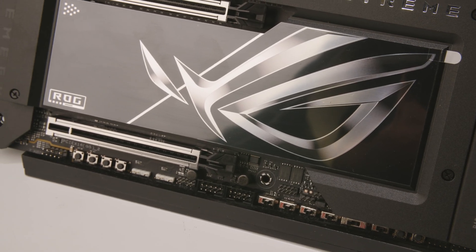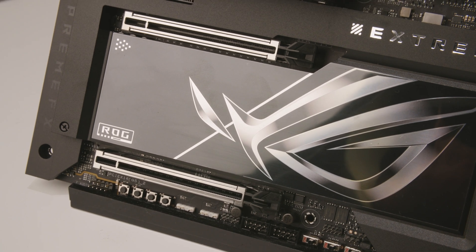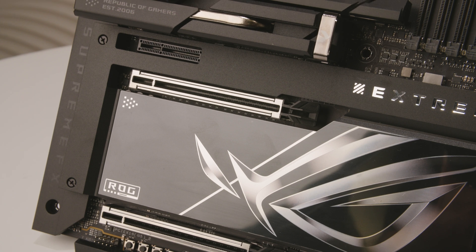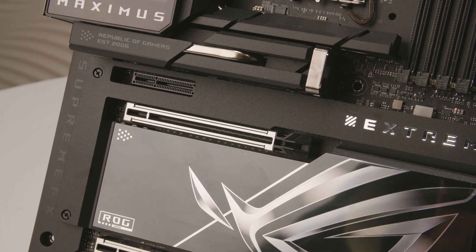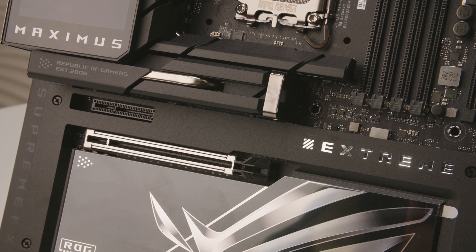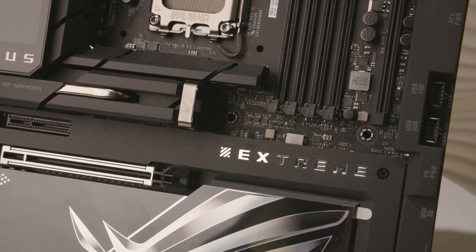For the latest Z890 motherboards, we have the M.2 Q-Release. With just one lift, you can remove the M.2 heatsink pretty easily and then install your SSD. We also have a Q-Slide, which can be used to adjust the length of your SSDs, so whatever device you have, it adjusts accordingly.